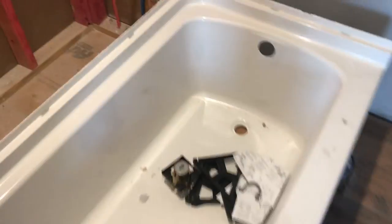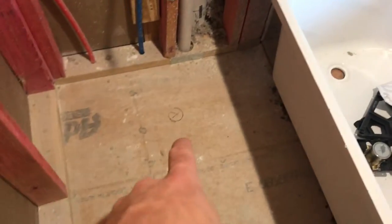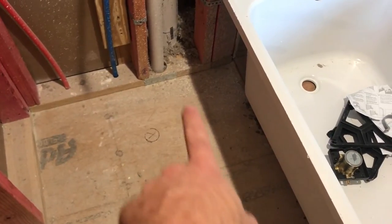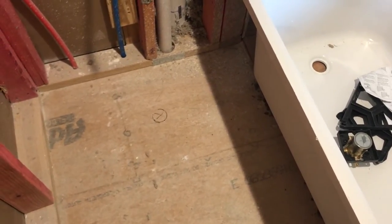Now we're finally getting into it, and unfortunately we're gonna have to cut a hole in the downstairs finished ceiling to hook up the T-trap. Basically I just pulled the tub back out of the alcove where it's gonna go, and I marked a hole where the drain is. I'm gonna cut out a much larger hole than that just so I have good room to work, but I wanted to mark where the drain was gonna be just so I knew for sure where it had to go.